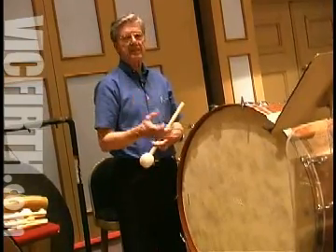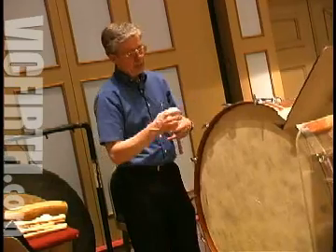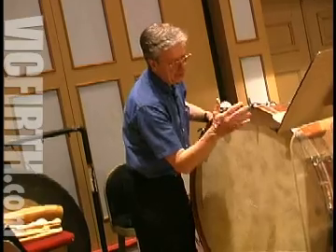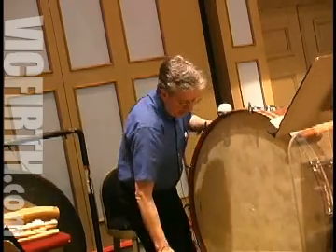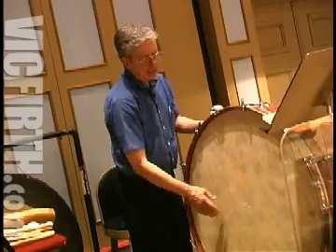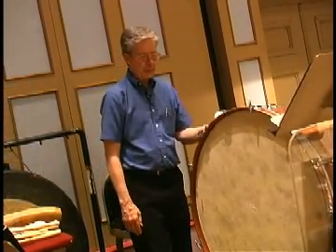Once you've gotten the heads tuned, what I try to do is get the heads as low as I can get them without having ruffles and without having it back up on me. A ruffle is when you have ripples in the head along the edge. So that's one thing that I do when I come in to play — I check both heads to see that there are no ruffles. That's what's gonna make it sound like plastic or paper when you roll.